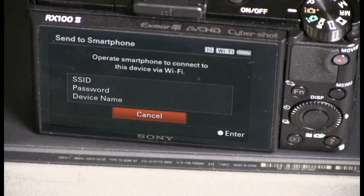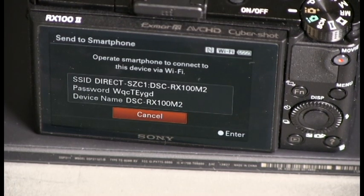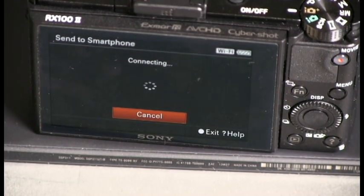and that automatically sets the camera up to transfer that image over the camera's own network. You see there the identification of the camera's internal Wi-Fi network, because the camera has that built into it.